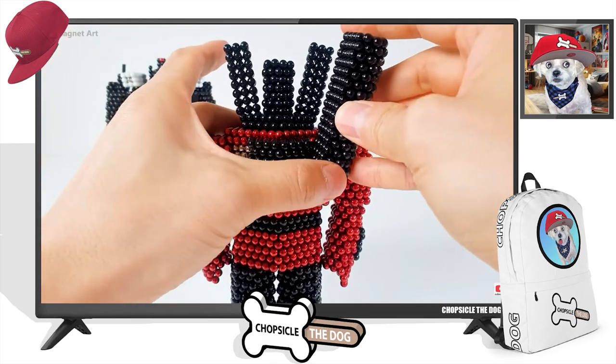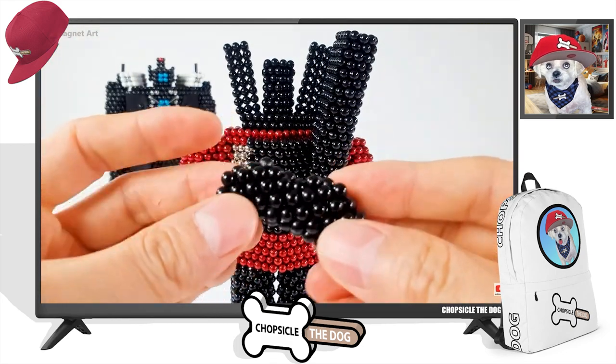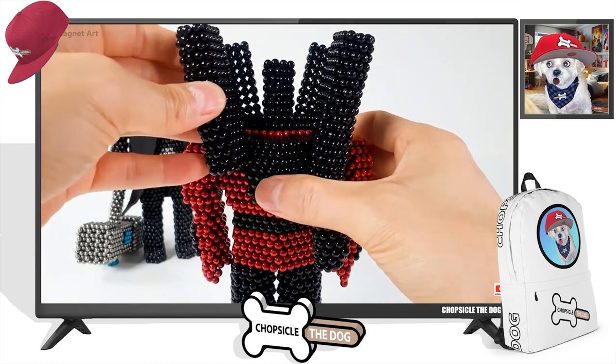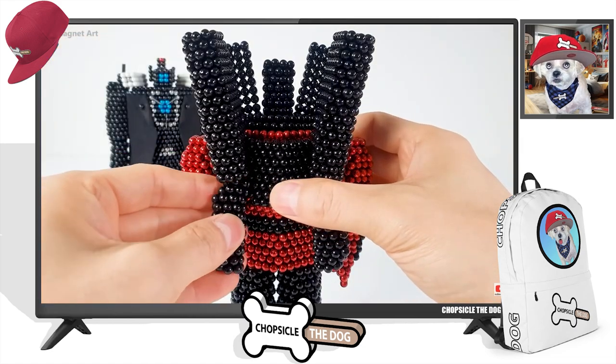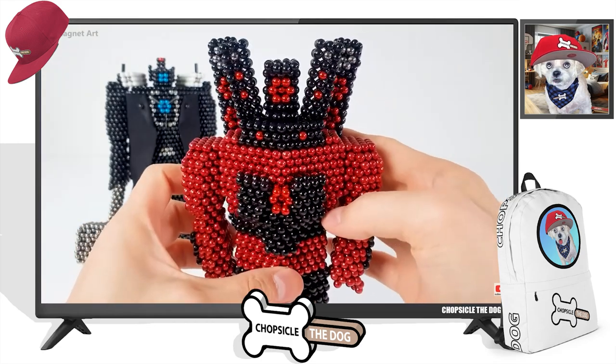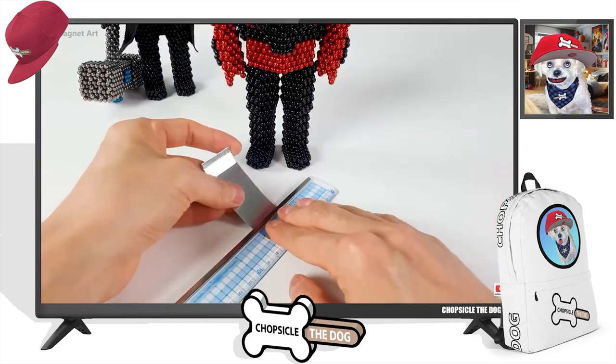Oh nice, the back speakers! There are so many accessories to this character. Wow, he is looking way too good.